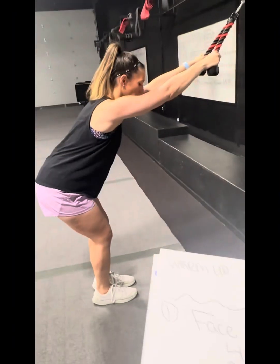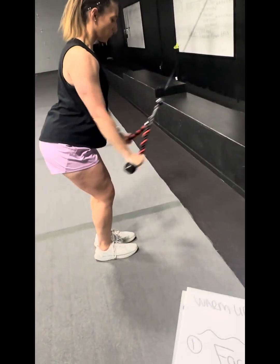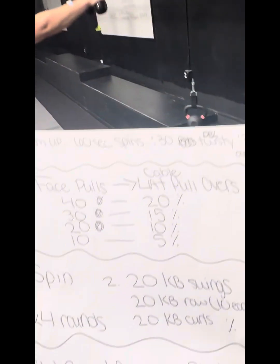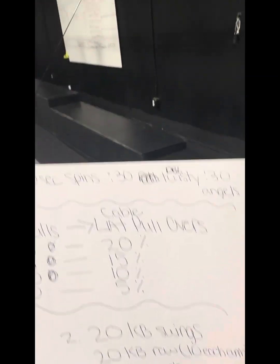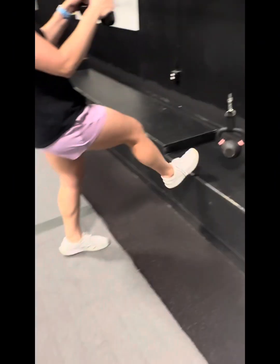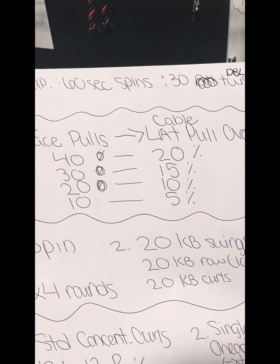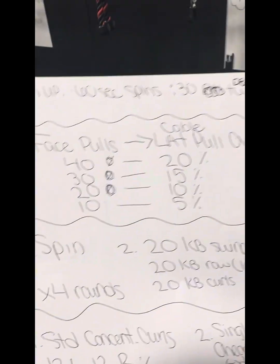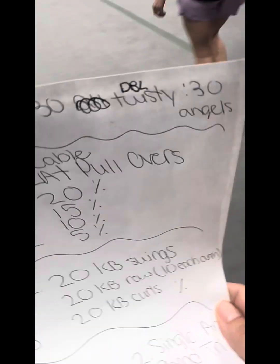Then she takes a step back to get that full lat stretch and goes into a lat cable pullover — letting it extend over and pulling into her hips. It's only 20 of those: 40 face pulls, 20 lat pullovers. I'll spot, then hop in for my 40 and 20. Rep counts will go 30 and 15, 20 and 10, then 10 and 5. That is station number one.